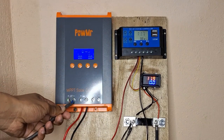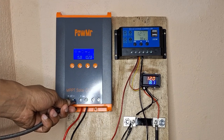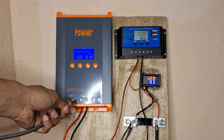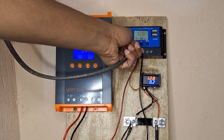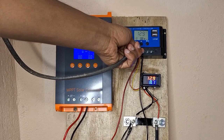Again on our MPPT charge controller — 9.4, 9.3, 9.4 amps. So it's almost one amp difference, more than 1.5 amps almost.